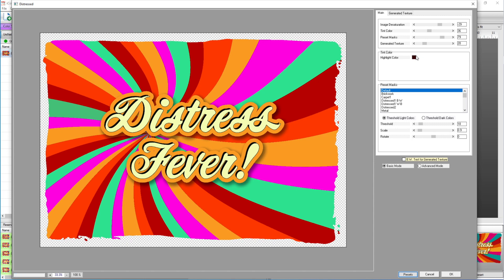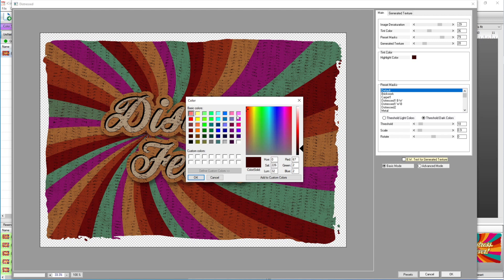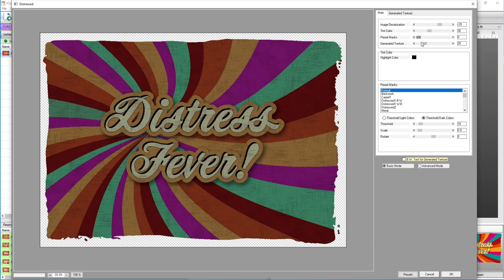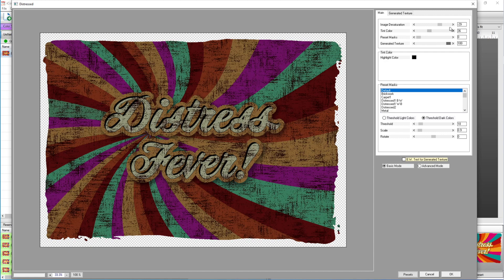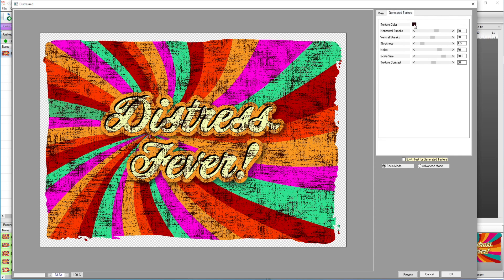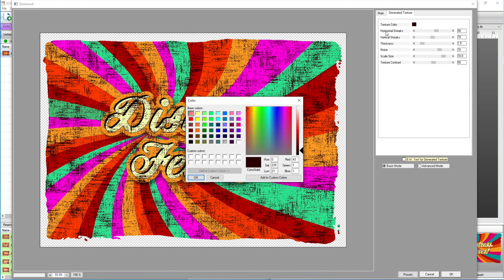Notice the highlight color changed again, so change it back to black. Pull the preset mask down to zero, generated texture to 100, image desaturation to zero, and tint color to zero. You can keep a tint color if you want an aged or vintage look, but for this video I don't want that. Over in generated textures, since this is going on a white shirt, choose white as the texture color and hit OK.